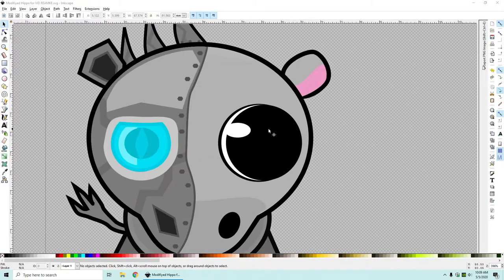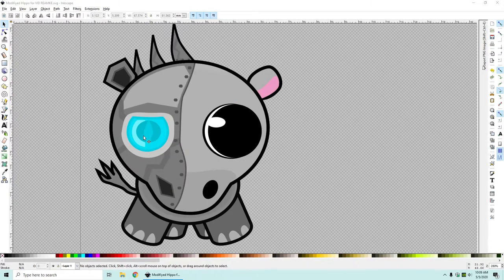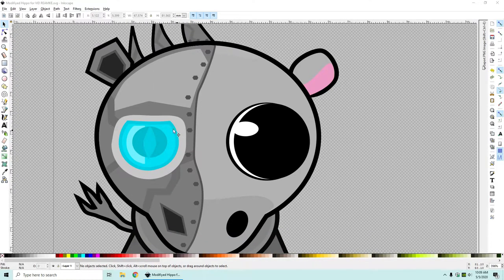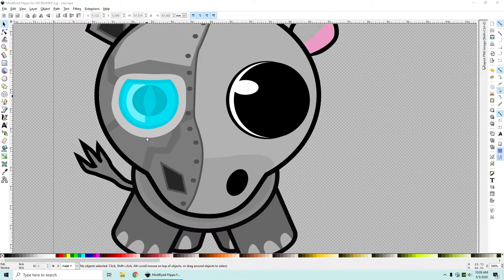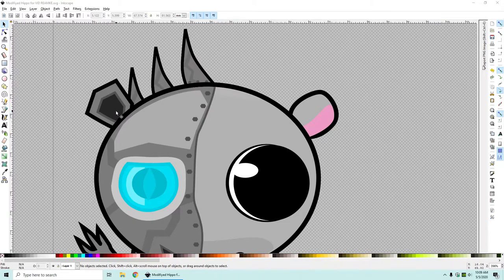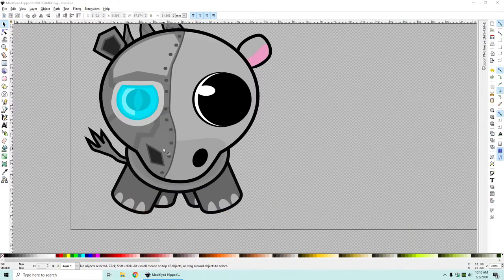Alrighty, so here is the half cute and half cyborg hippo as you can see. I tried to make this eye look cool and also tried to make it look like it's metal with all the screws and all that, and I think it turned out pretty awesome looking. You can see metal stripes here, it has a metal nose and ear, it has some spikes on the head, nice shading, and I think it turned out really cool.